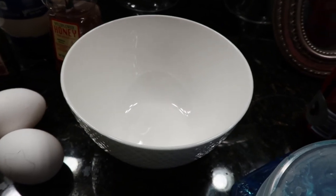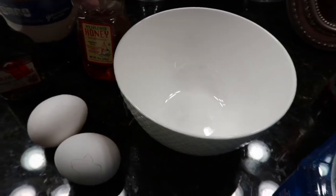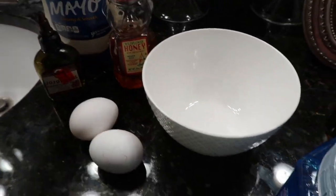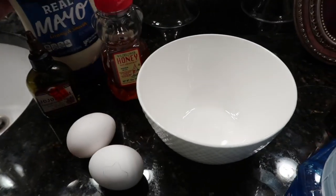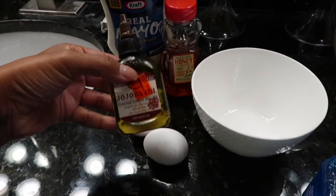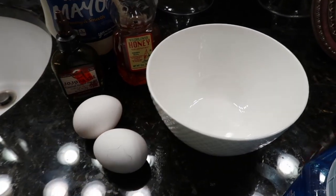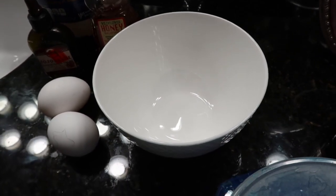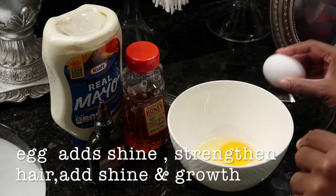The ingredients we're going to use are two eggs, some honey, mayonnaise — I love this stuff — and jojoba oil, though you can use any oil you like. Mix it all together.